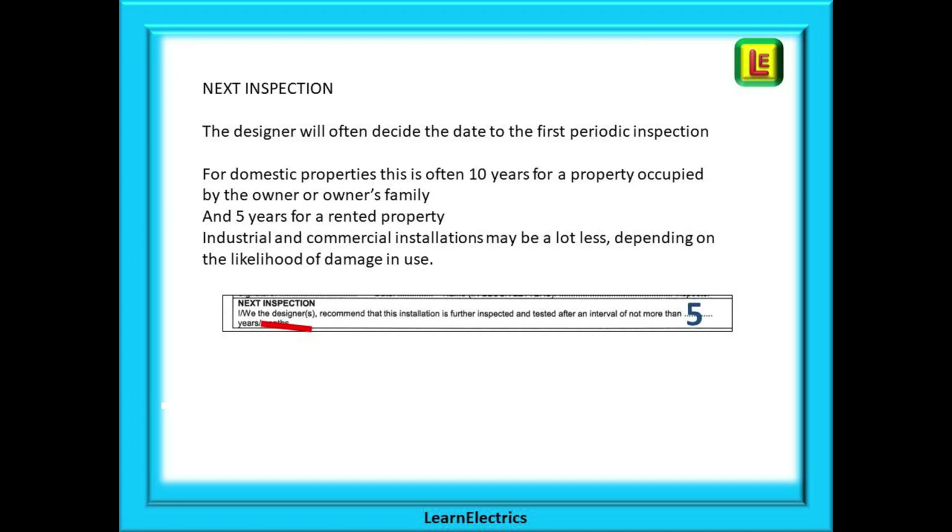At the bottom of page one is a small section for the date of next inspection. The designer will often decide this date, as they know what the customer brief was and what the new circuit is expected to do. For domestic properties this is often 10 years for a property occupied by the owner or owner's family, and five years for a rented property. Industrial and commercial installations may be a lot less depending on the likelihood of damage in use. As electricians, all we can do is recommend a date — if the owner doesn't want the inspection done at the due date, that is their decision and they are assuming responsibility. The law changed recently regarding rented dwellings and it is now a requirement that the landlord meets his legal obligations, but owned property is not included in the new rules.